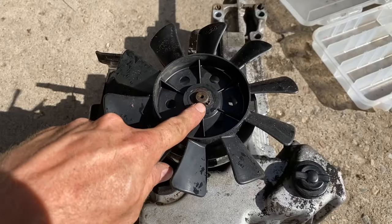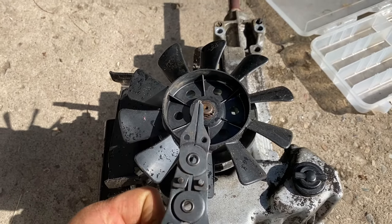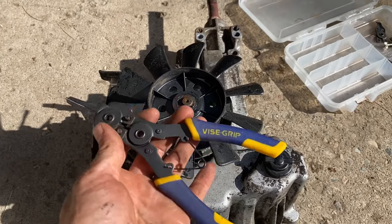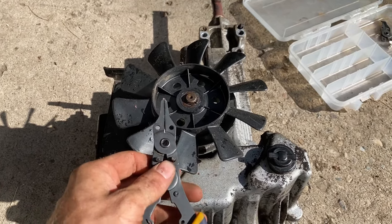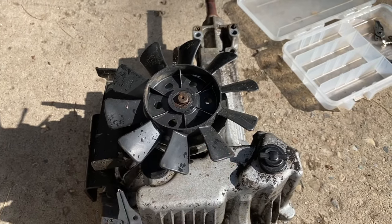Now we need to get this snap ring off, so you'll need a set of snap ring pliers. I'm going to have a link down in the description below to Amazon products where you can get a set of snap ring pliers if you want. If you do make a purchase on Amazon of any product through that link, I will make a small commission, and it is appreciated.